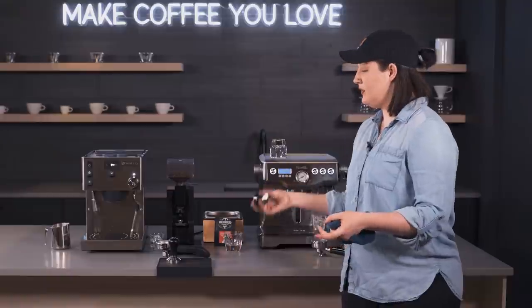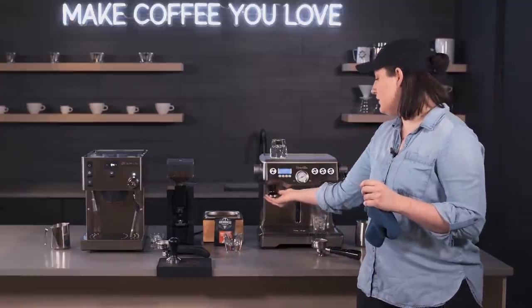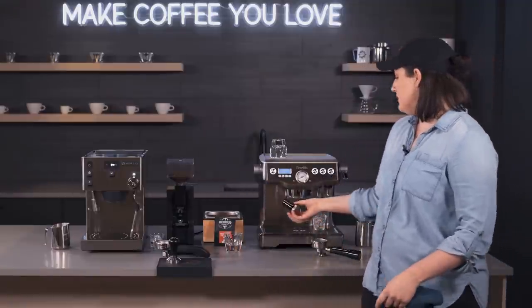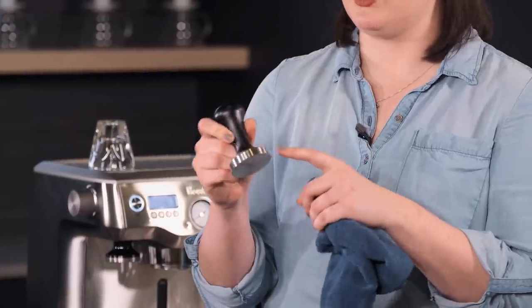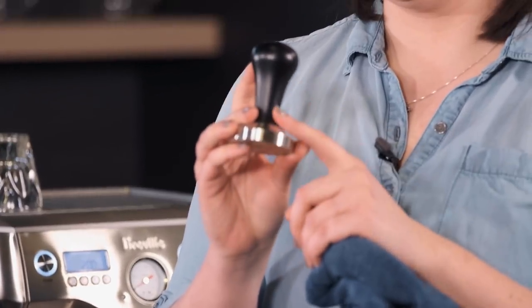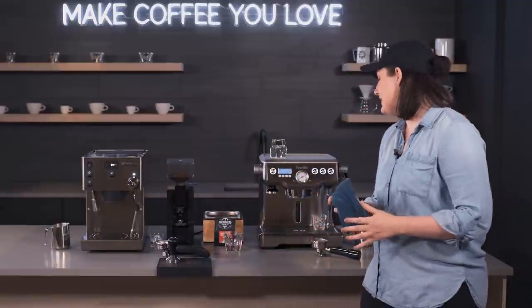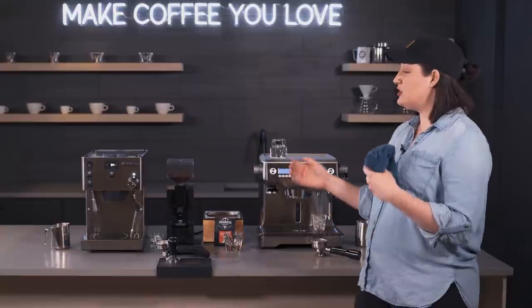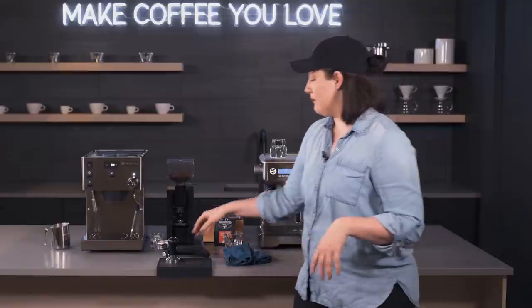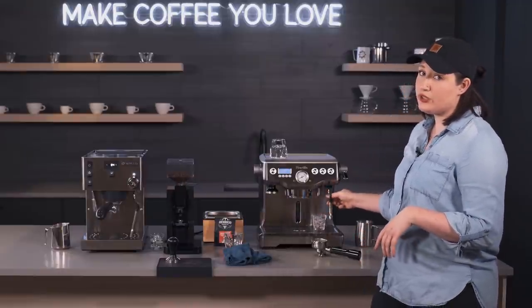Both machines come with a tamper. Breville's is aluminum and plastic but has a magnet at the top so it locks into place — you won't lose it on your countertop. The Rancilio comes with a nicer, heavier tamper — black painted wood with a steel bottom. Overall the tamper probably won't be a deciding factor, but it's something to note. They both have insulated steam arms, which helps milk not burn onto the arm right away, giving you more time to wipe it off. They both have a holder so you don't have to touch the hot steam arm.